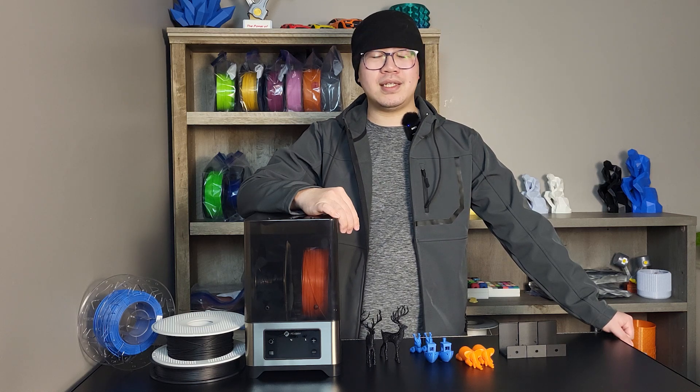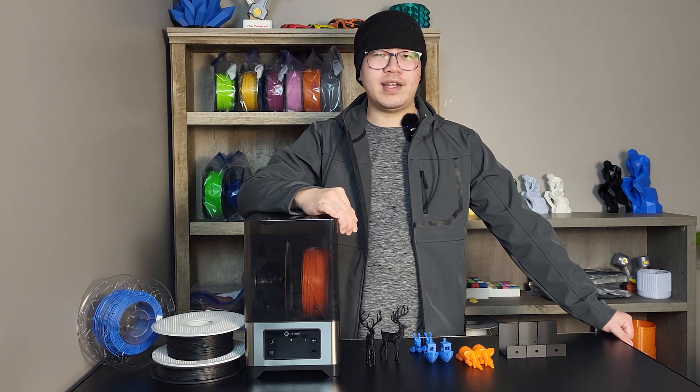Many people have asked what accessory is necessary when you start doing 3D printing. A filament dryer might be the one on top of the option list. But do you really need a filament dryer? We are going to find out today.